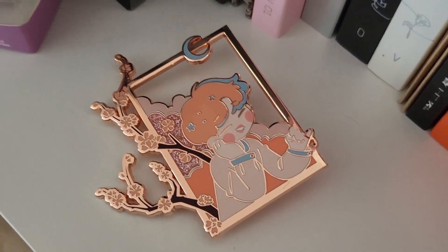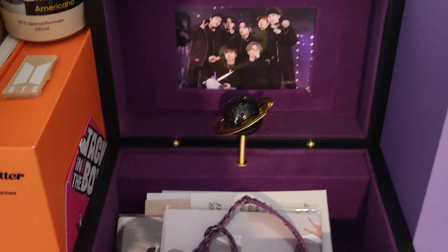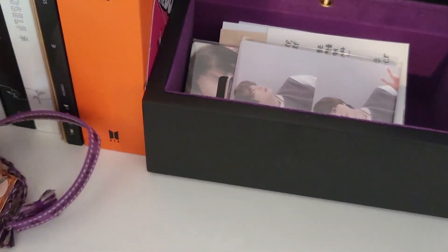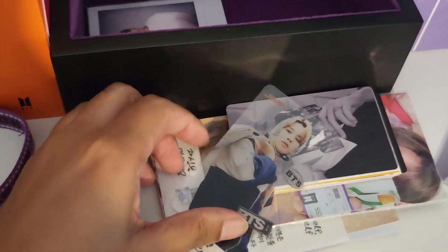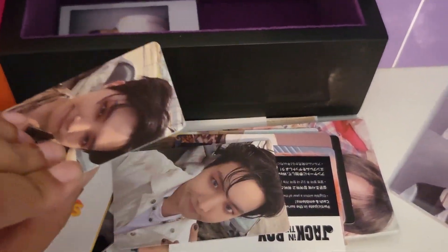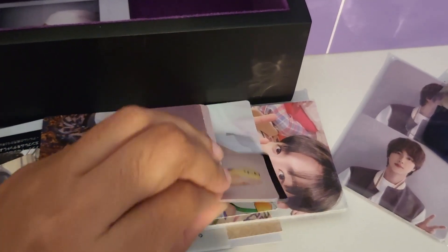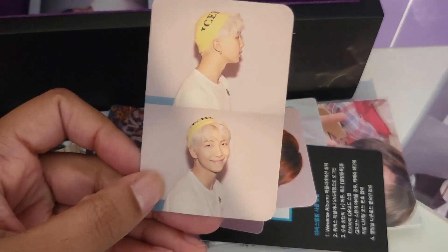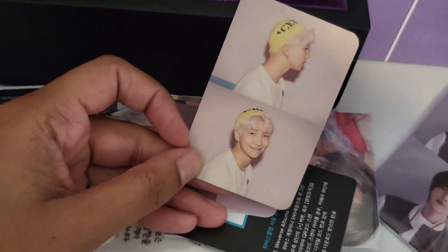C'est trop mignon ! Là, Laura va encore me juger parce que je n'ai pas enlevé les plastiques, mais ça me fait plaisir. Magnifique photocarde avec cette petite planète. Au-delà du magnifique bracelet Microcosmos, il y a 1000 photocardes. Je m'amuse à choisir une magnifique photocarde de Jimin. Qui est-ce qu'on va prendre dans cette aventure Neil Gaiman ? On va partir sur Namjoon parce que c'est celui qui lit le plus et j'aime bien le voir en marque-page pour mes lectures.